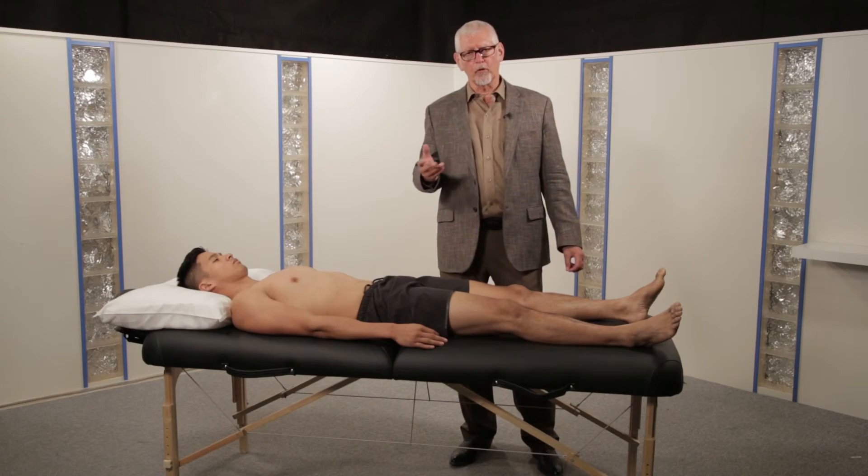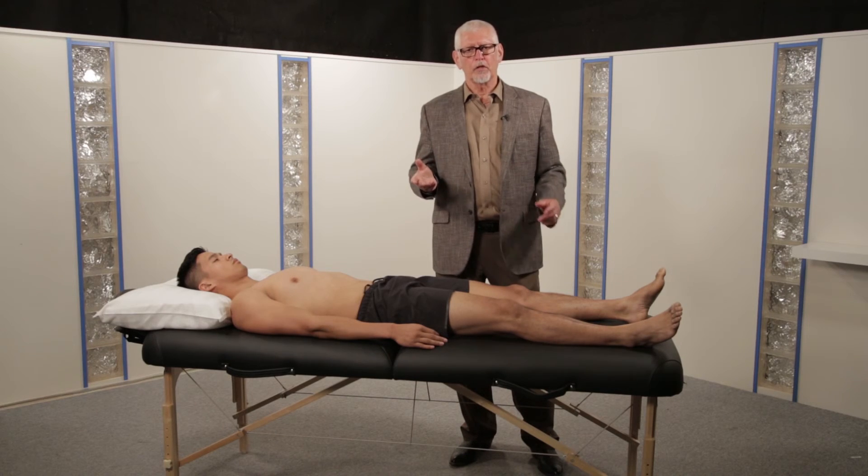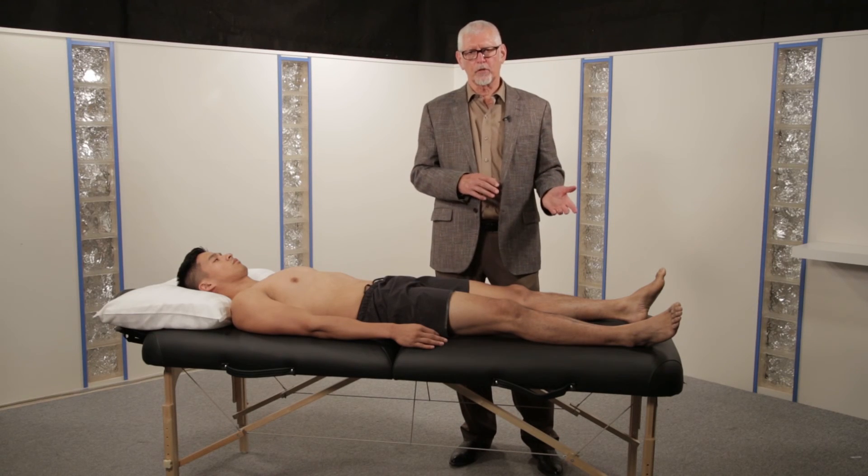A patient that has a motor loss in any of these areas should have a corresponding sensory loss.